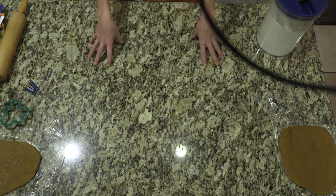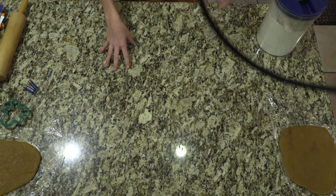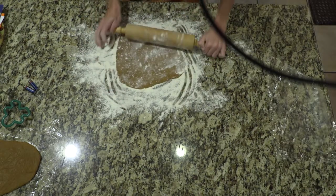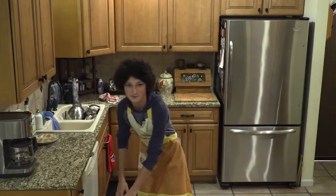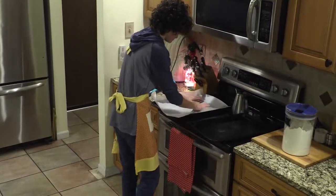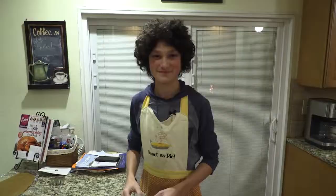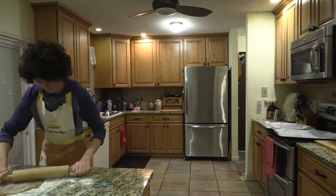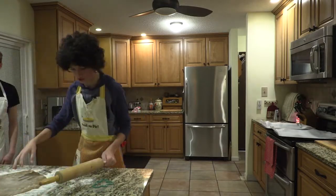And now, once you have your designated surface for cutting out the cookies, you want to make sure to flour it generously all over the surface and on the rolling pin and your hands. And now, you want to get some cooking pans and put parchment paper all over it. And now that you have your dough rolled out into 1/4-inch thickness, you want to use your designated shape and cut out as many as you possibly can with the dough.